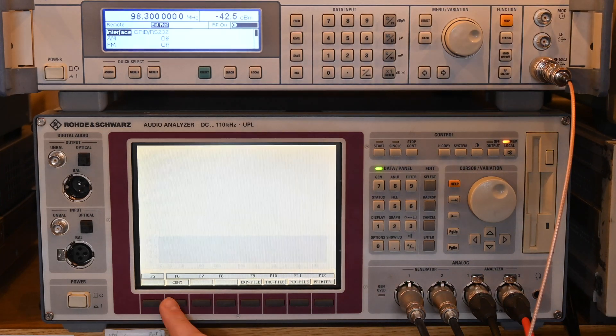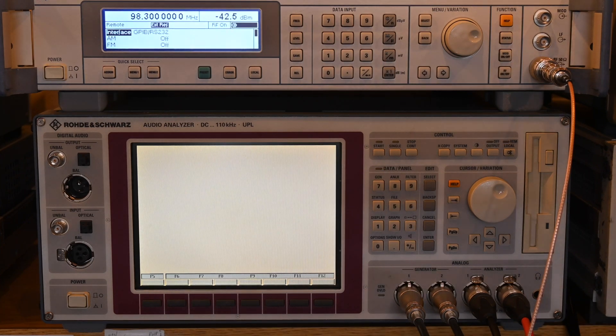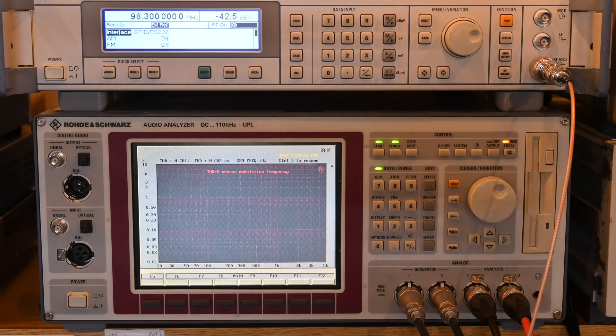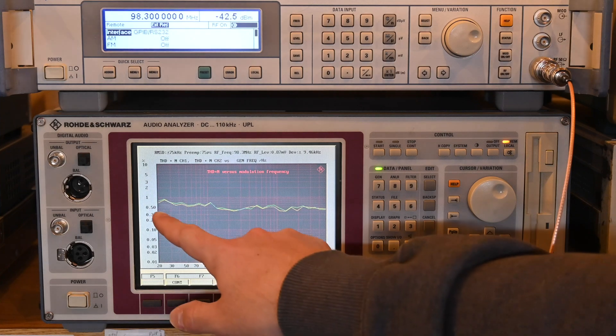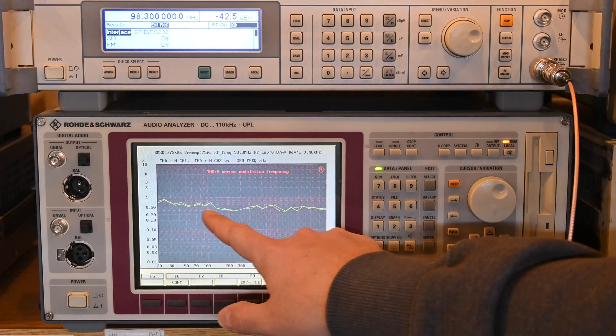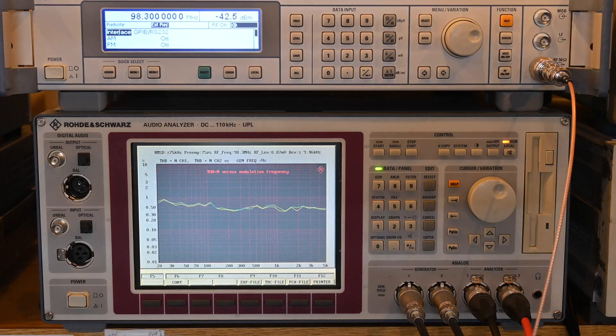Now the total harmonic distortion plus noise versus frequency test. The THD+N is specified at 0.3% at 75 kHz deviation for mono, and 0.5% for stereo. We're mostly around 0.5%, a little high on the low end, so I might need to look into that—but overall not too bad.